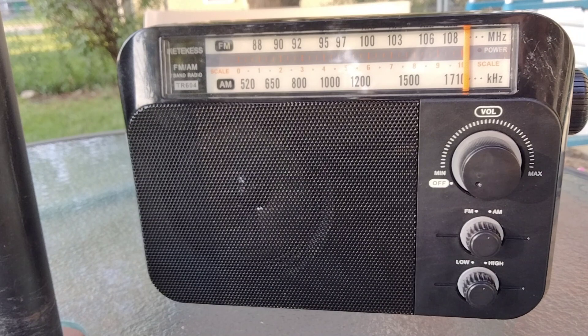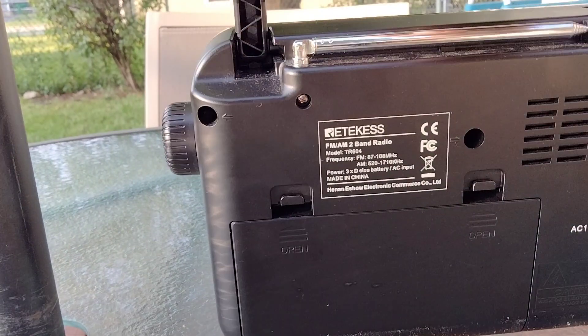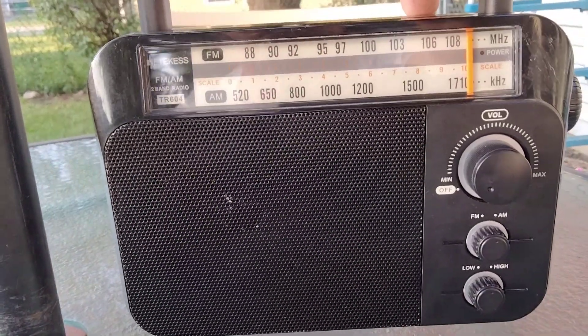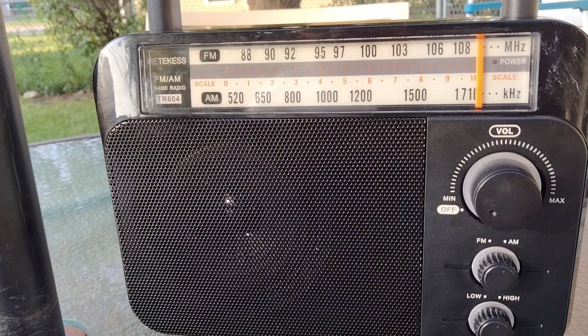I would say this radio is okay on AM. I did hear a lot of noise on it — I don't know if that's just the conditions right now or what — but FM was pretty good. I do like the fact that it's got a big volume knob and a nice-sized tuning knob. Just a bare-bones AM/FM radio. I'd say it's an average portable AM/FM radio.